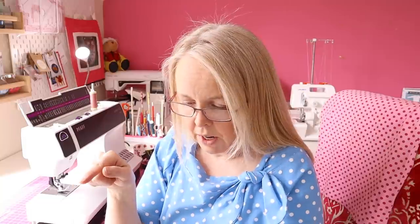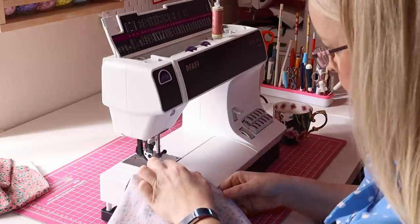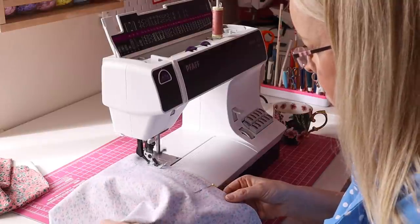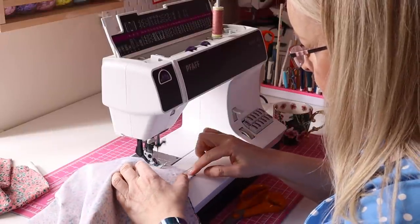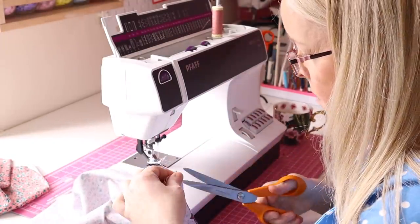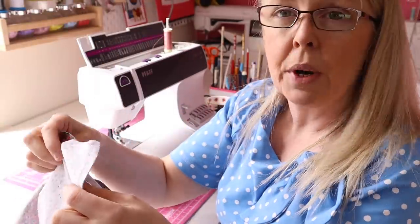The first thing I'm going to do is get the front and back, pin the side seams together, sew them using my one centimetre seam allowance, and then overlock them. Now I've got my side seams sewn, overlocked, and pressed to the back.